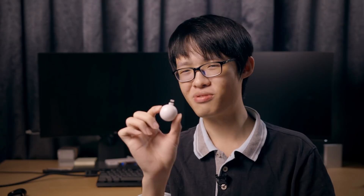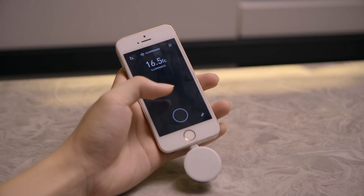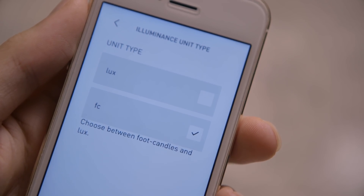If you're getting the Lumu Power, you're probably not here for the spot meter. The first measurement that actually makes use of the Lumu Power hardware is luminance measurement. It uses the flat side of the Lumu Power — you just point it at a light source and grab a reading, and it tells you the luminance in either foot candles or lux.